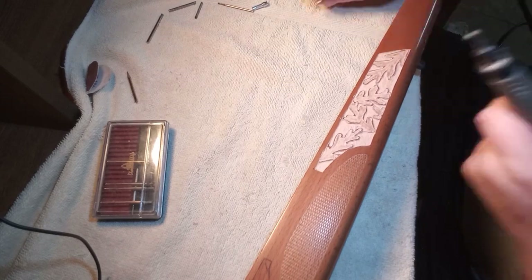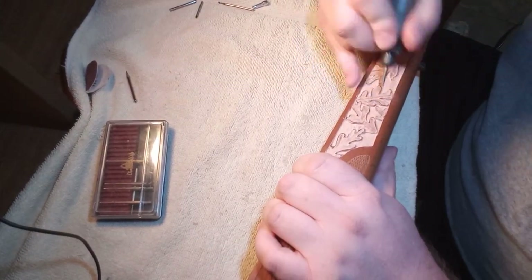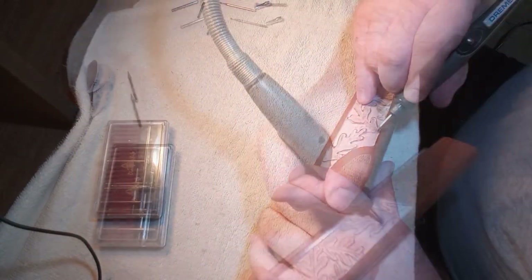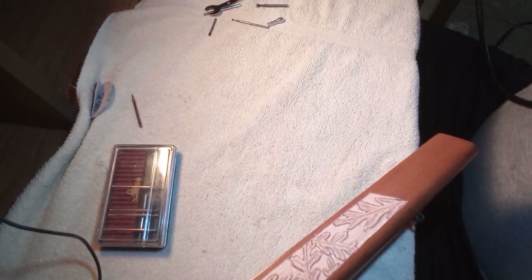Now I'm switching bits to do the stem and veining of the leaf. It's just a little flat, almost disc-like metal bit. It puts the veins in there quite well and gives a really cool effect to the leaf.